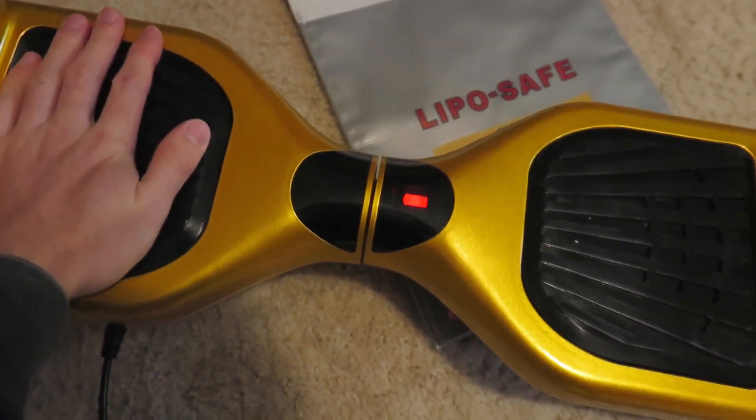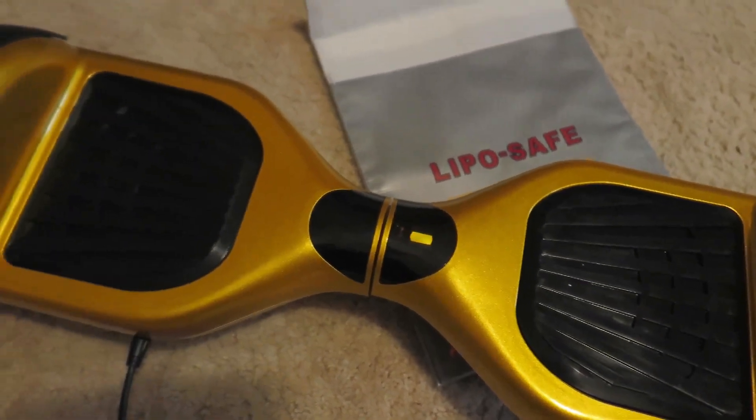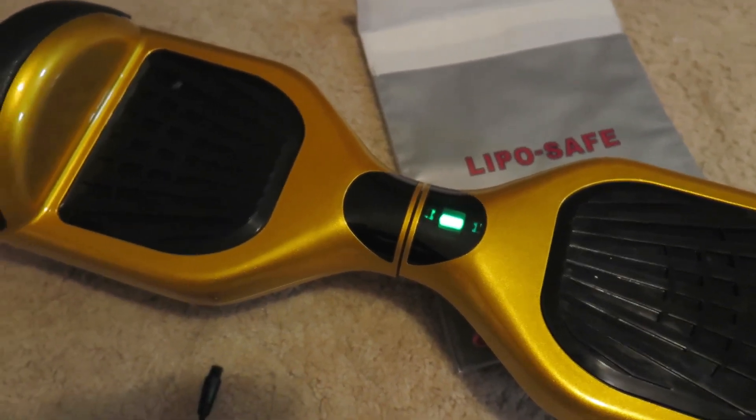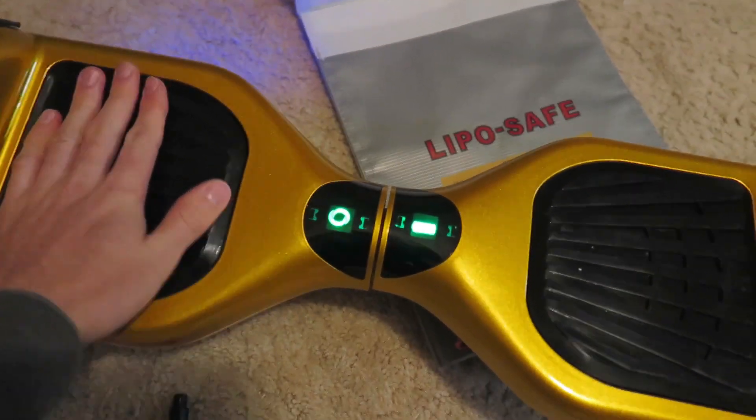If I put my hand on the device it goes red. If I unplug the charger it goes green and I can ride it again.